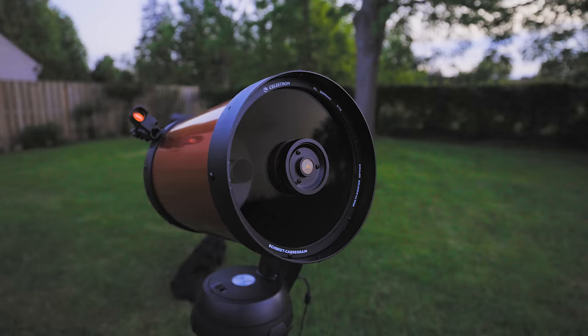This is the Celestron Nexstar 8SE, and it's one of the best-selling telescopes of all time. Why? I have a few ideas, but I intend to find out for myself.